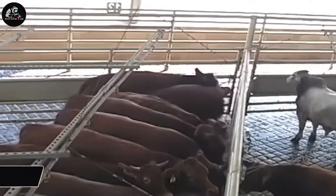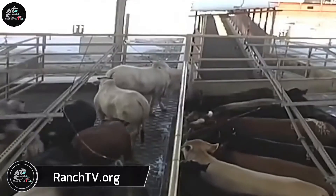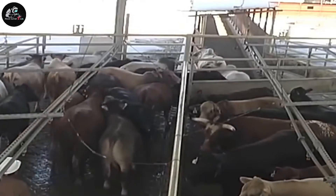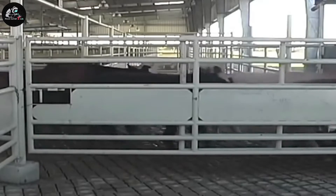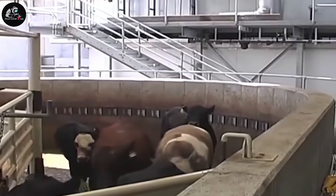RanchTV.org is a virtual video library designed to teach beef cattle producers the best management practices for beef quality. The organization believes that these practices will help the producer's bottom line and aid in the production of high-quality and safe beef products for the consumer.